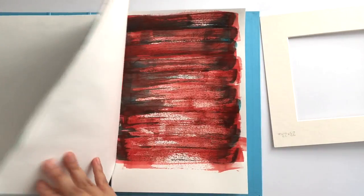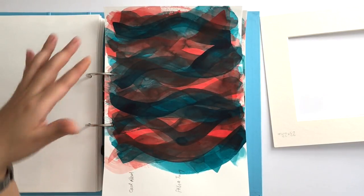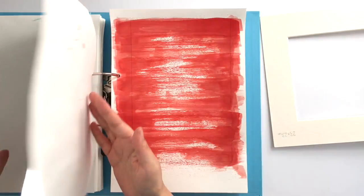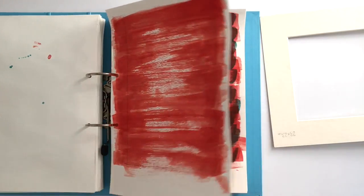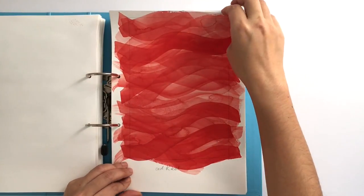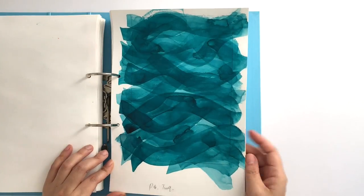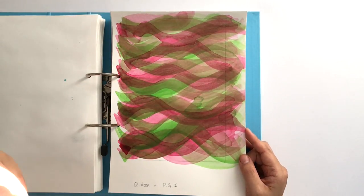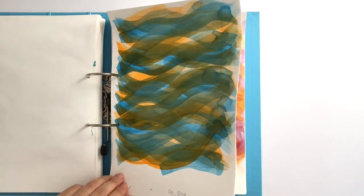Then I started experimenting with ways of layering two colors and focusing more on movements. There were random patches, dry brushing the same color many times, then two colors many times. Then I did the wave thing in layers in just one color, and then I did the two-color combinations in layers in waveform for all the color combinations.